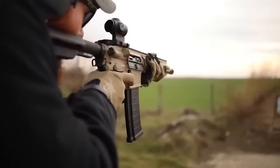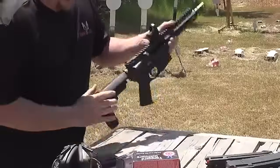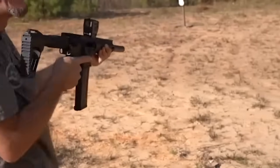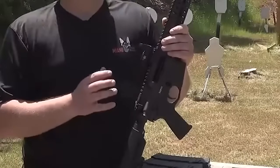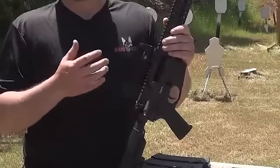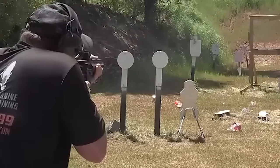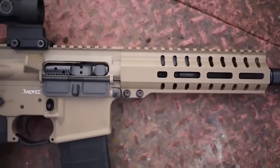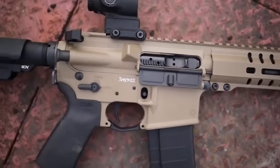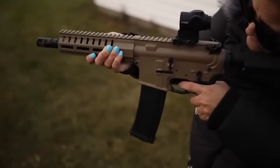The 4.6x30mm round promises to fly fast and hit hard but handles like a loud rimfire round, making it a joy to shoot. The ultra-low recoil makes it very easy to handle. The 46 is a solid little defensive weapon — light, short, and absurdly easy to control, outperforming 9mm at range. The round has low recoil, lacks expansion, and yaws and tumbles due to its sectional density. It's ideal for small game and predators, offering centerfire reliability with rimfire-like recoil.